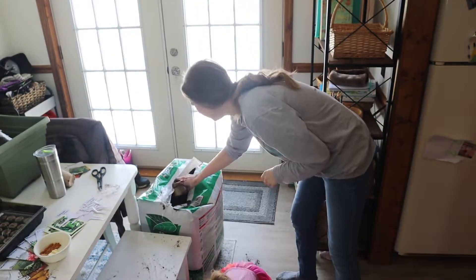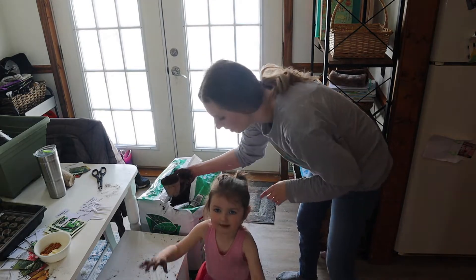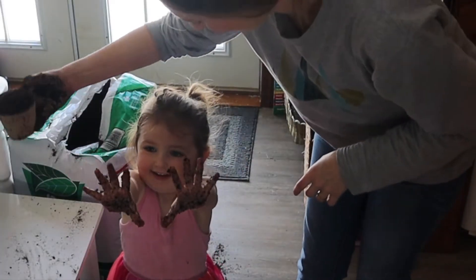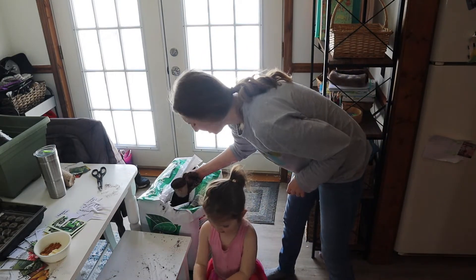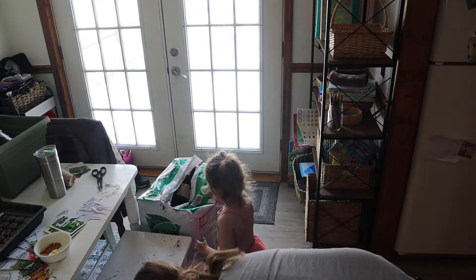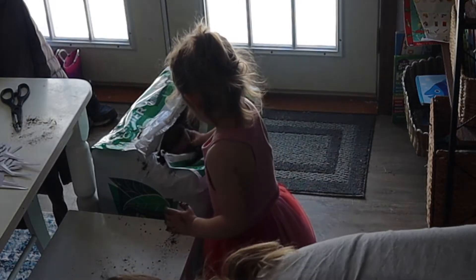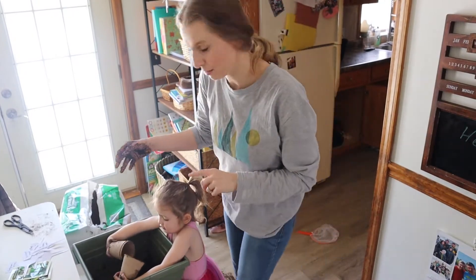While I was filling up my soil, someone decided to play in the peat moss, so it's a little bit all over my floor. But it's okay! Now that my soil is a good consistency, we're going to go ahead and start filling some of our cups.